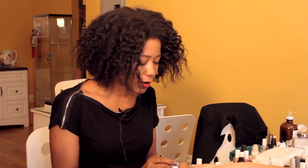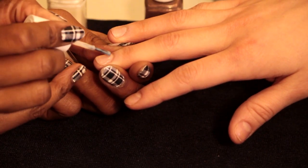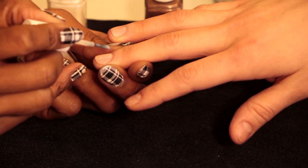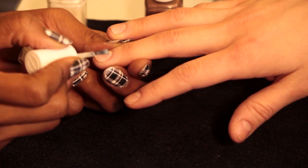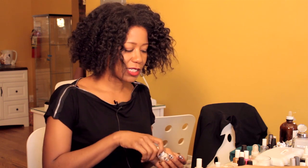I've got one layer on here, and I'm going to go in as usual with two layers, just to make sure it's nice and opaque. You don't want anything see-through. And then as always, you complete it with your high shine top coat.